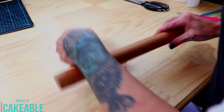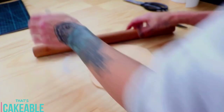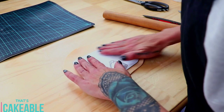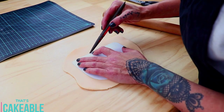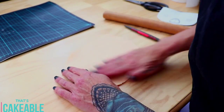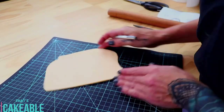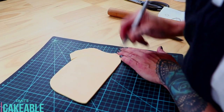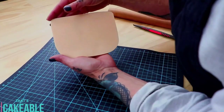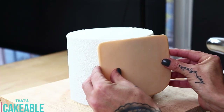To make her face I used a combo of 50/50 modeling chocolate and fondant in an ivory color. I made a template of her face and traced around it with my modeling tool onto the modeling chocolate fondant mix, then cut around that with my exacto blade. Once I'd finished cutting, I smoothed out the edges slightly so they weren't too harsh. To attach the face to the cake I just covered it with a thin coat of royal icing and smoothed it on.